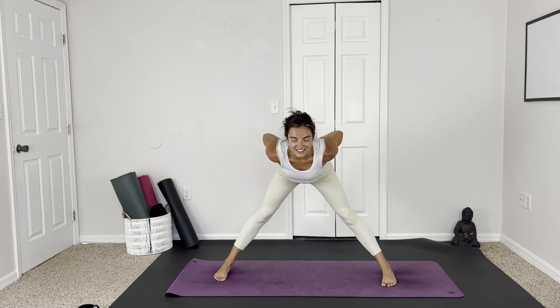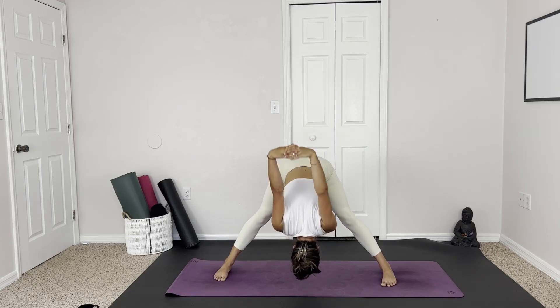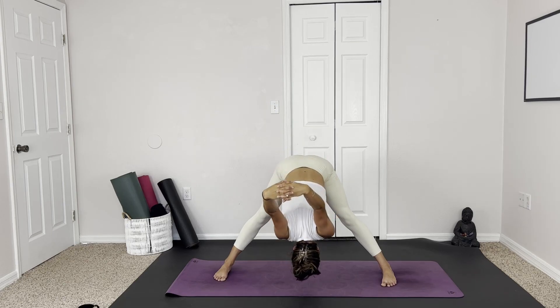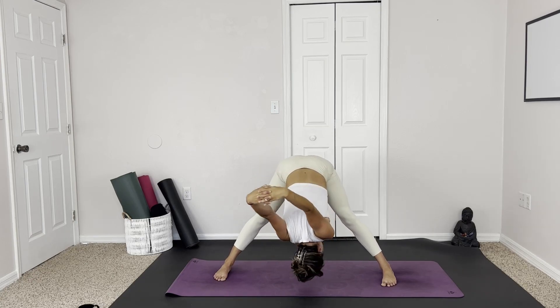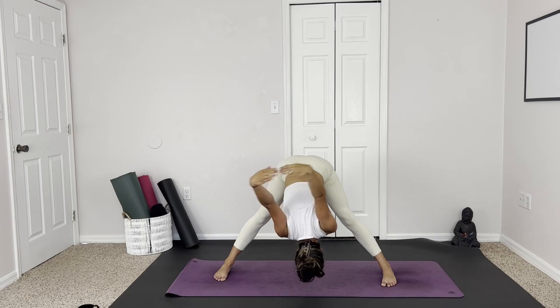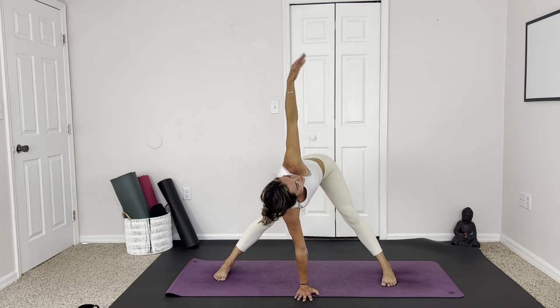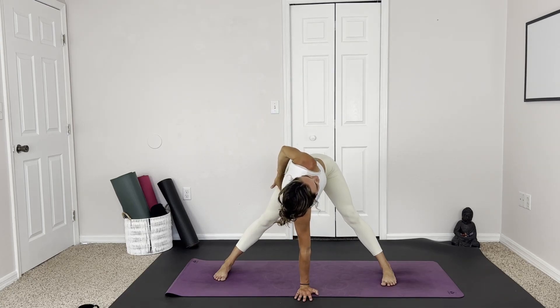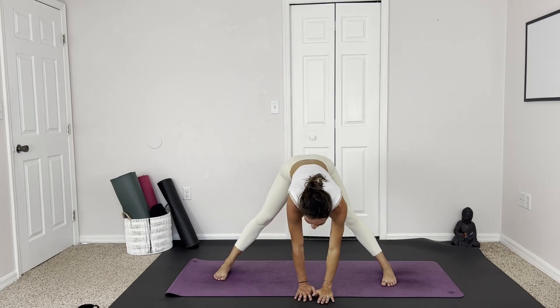Taking the hands behind the back, interlacing the fingers and folding forward, trying to let the hands fall over the head — feeling that beautiful upper shoulder and back stretch, loosening everything up. Deep breaths. Then take the right hand in front of the face, pressing up and revolving — the left comes up towards the ceiling, maybe behind the back, trying to find the other thigh and deepen this twisting stretch. Exhale to release and switch sides, replacing the hands.